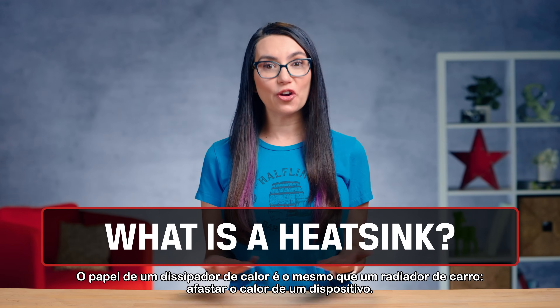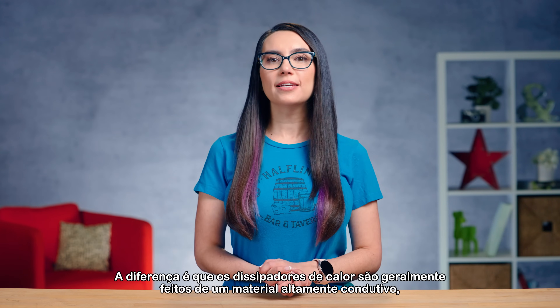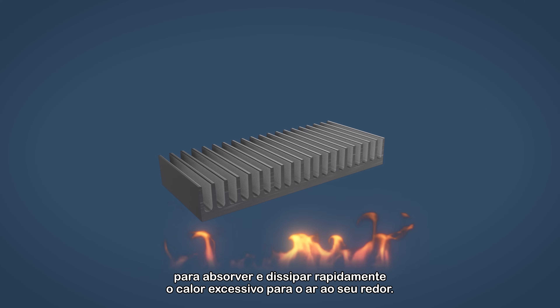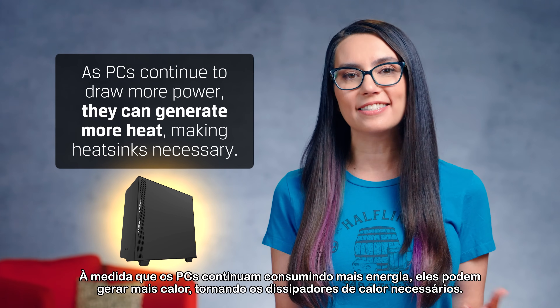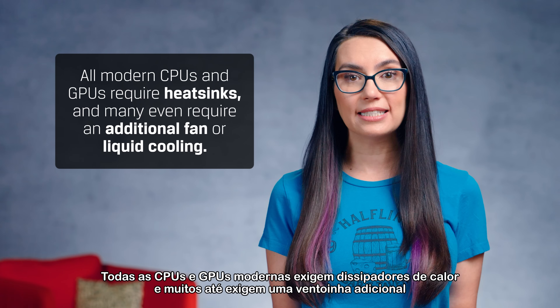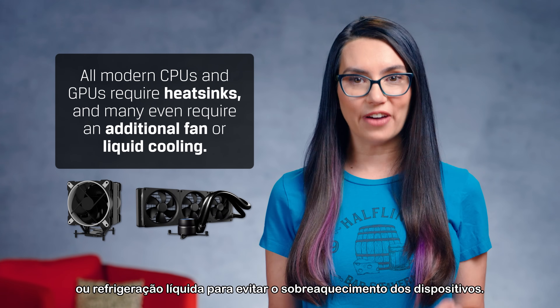A heatsink's role is the same as a car radiator — to move heat away from a device. The difference is that heatsinks are usually made of a highly conductive material to quickly absorb and dissipate excessive heat to the surrounding air. As PCs continue to draw more power, they can generate more heat, making heatsinks necessary. All modern CPUs and GPUs require heatsinks, and many even require an additional fan or liquid cooling to keep the devices from overheating.